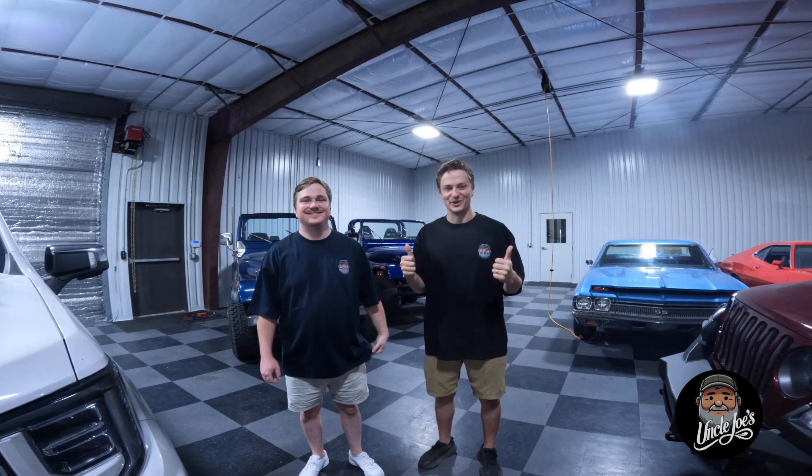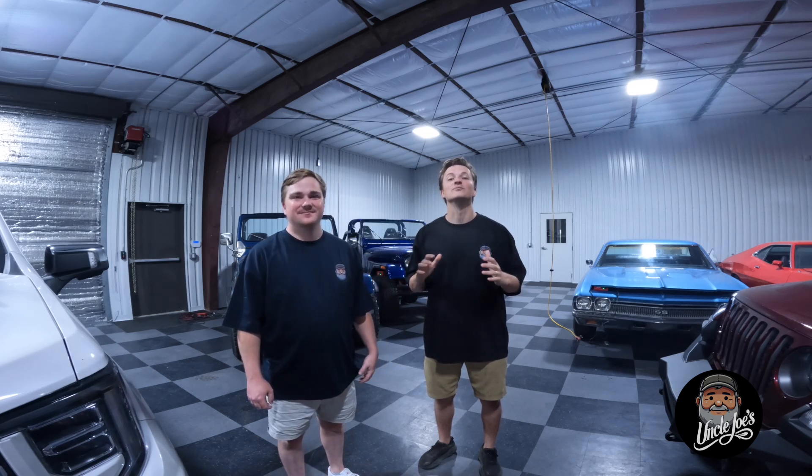Welcome to Uncle Joe's Garage. Hey guys, welcome to Uncle Joe's. We appreciate you checking this video out. In this video, we're going to be building a go-kart from scratch.